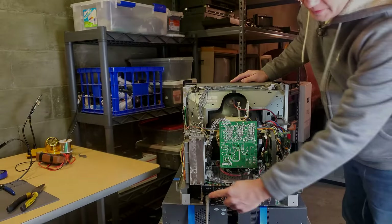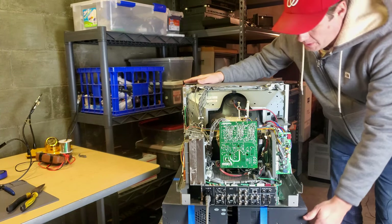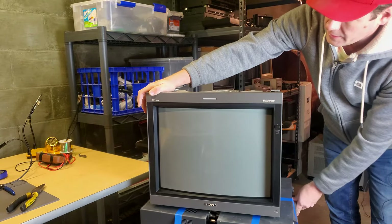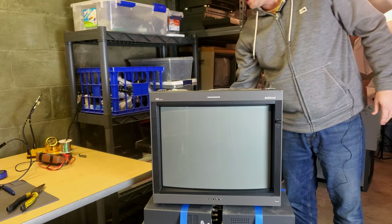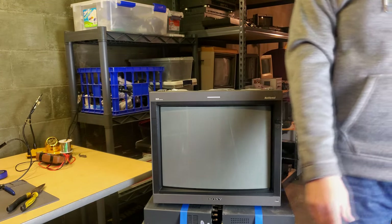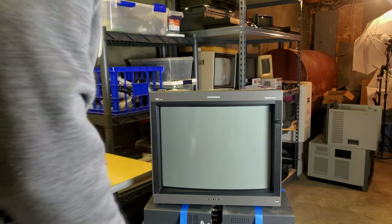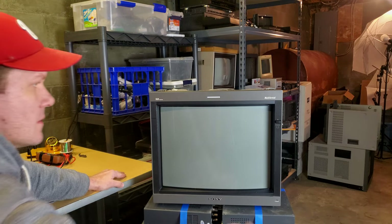All right, power is being fed in. I have not turned on the power switch yet — this is the first time since I replaced the resistor and reinstalled the neck board. I went and double-checked all the connections and made sure everything was right. Worst-case scenario, it will look just the same as it did in the demonstration video. Best-case scenario, we've repaired the monitor. All right, here goes nothing — let's see what happens.